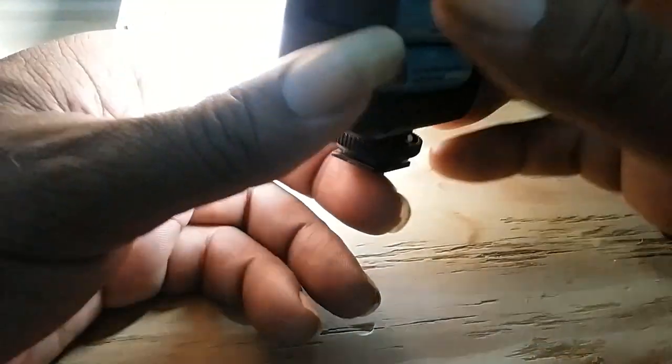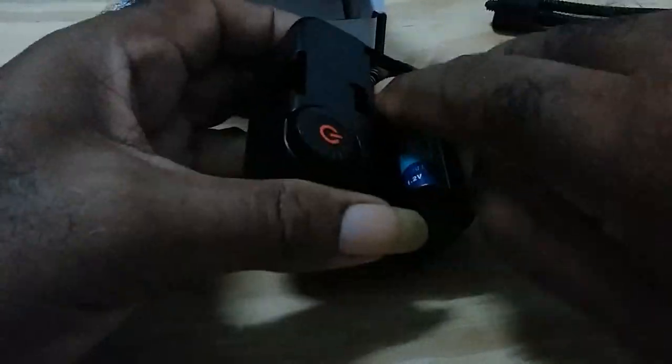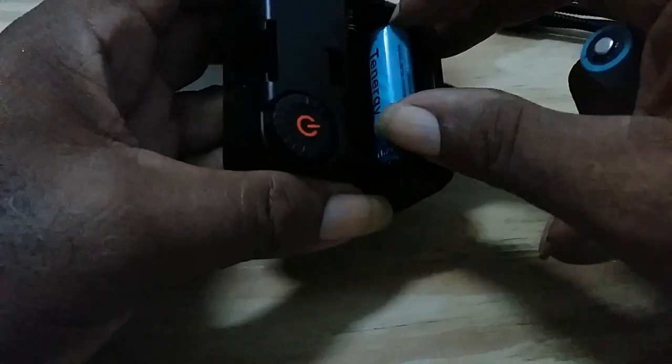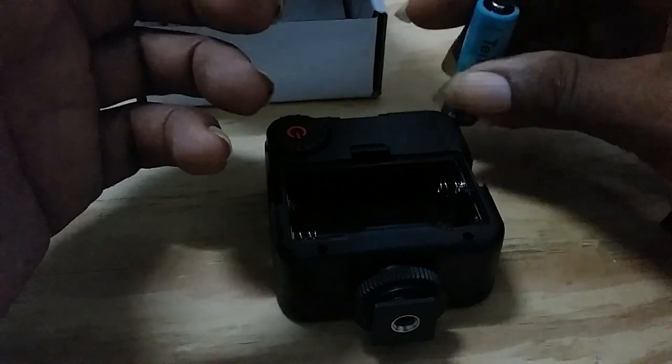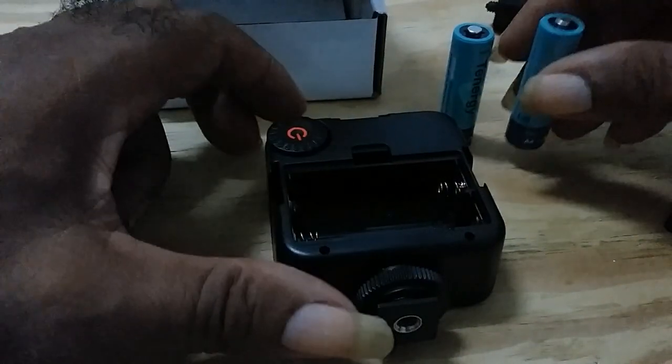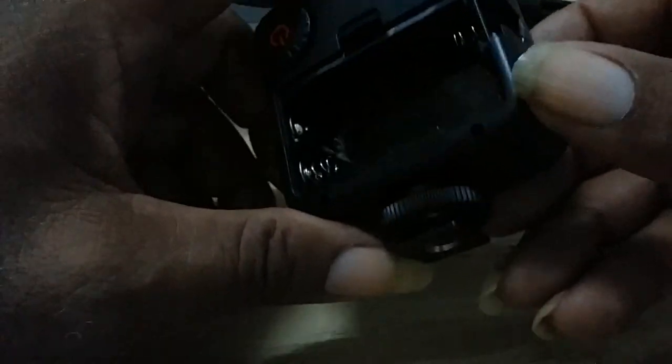It's worth it at $12.95 or $12.99 — you could just say $13. I use rechargeable batteries in it. Some versions have built-in batteries you can recharge, but this one requires you to insert rechargeable batteries. I prefer rechargeable because in the long run it would be cheaper.